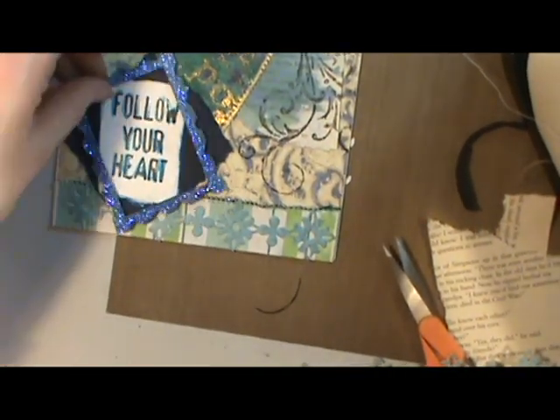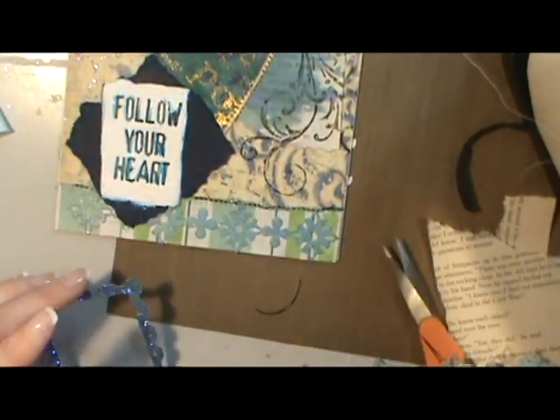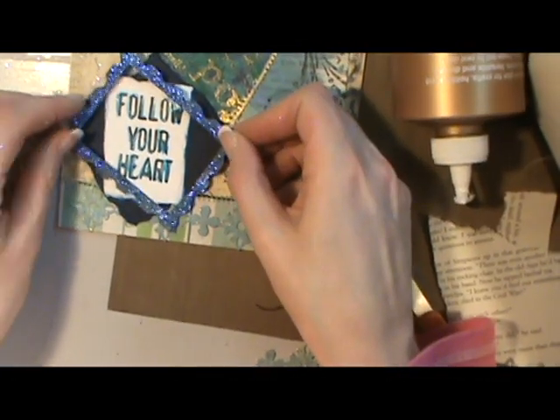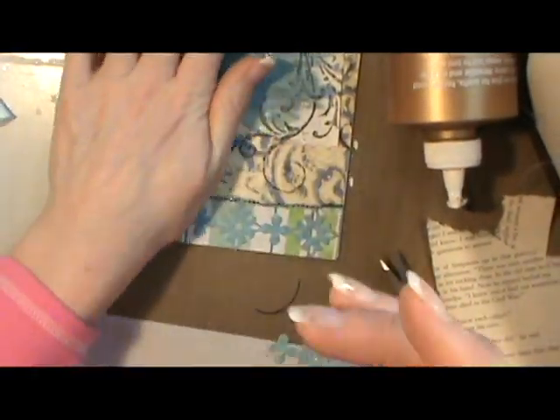One project I was doing I had to holler at my husband and say, hey, would you grab something for me? And he's like, well, you have a million stamps. I don't know which one to get, so I had to describe it for him.